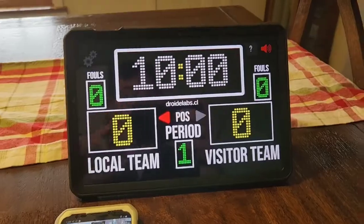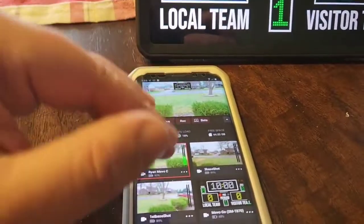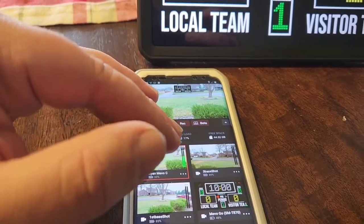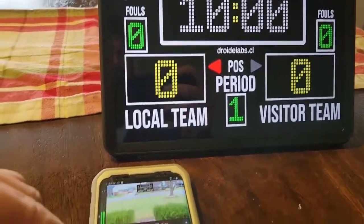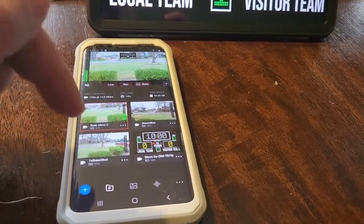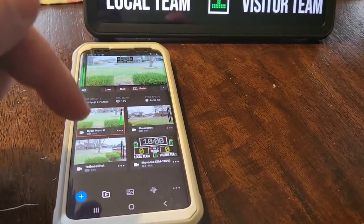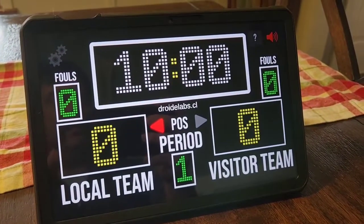So I came up with a solution using the Mevo Go app, which is in beta right now. I would like to use the S9 Plus as the scoreboard, but right now the Mevo Go app does not support screen sharing with the S9 Plus. So I went to put this on my tablet.